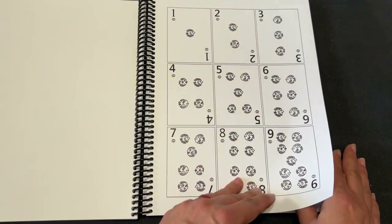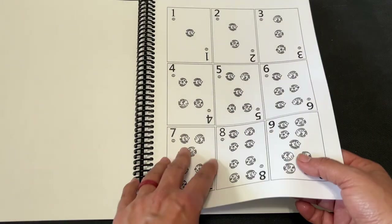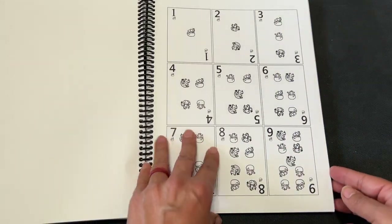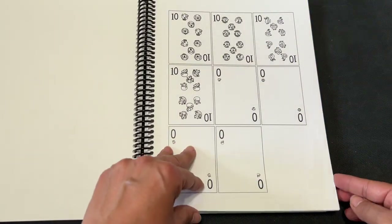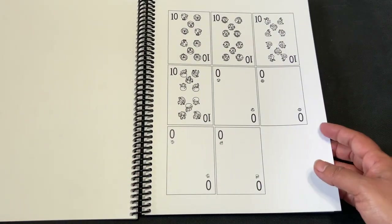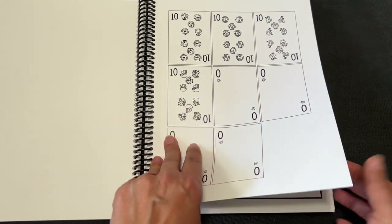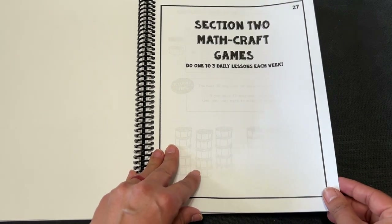You don't want to do what I did and do them single-sided, because they do give you this page so that they're not back-to-back. I didn't have to do that, but I didn't know at the time. So all this would be printed on cardstock. You can even laminate these if you like. I used to laminate things with packaging tape — so if you don't have a laminator and you don't want to pay to get it laminated, you could do that as well. Section two: MathCraft games. Do one, two, or three daily lessons each week.